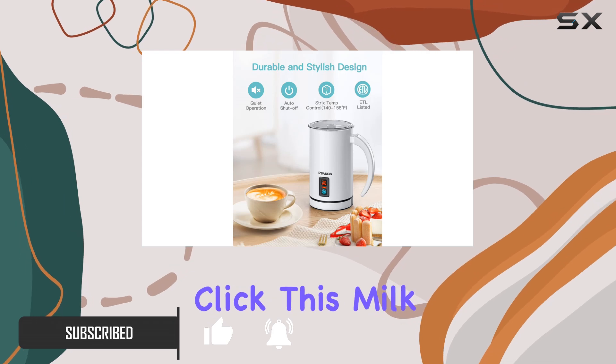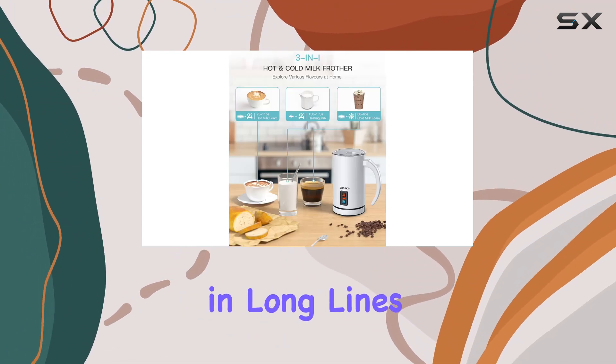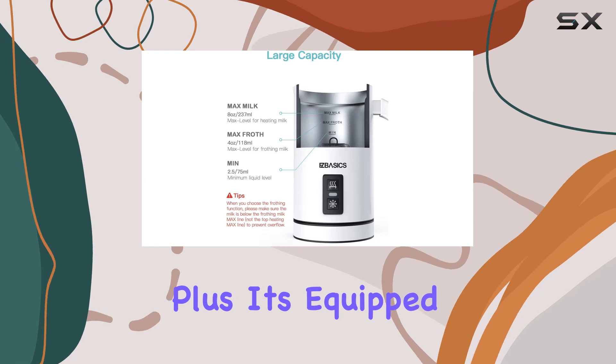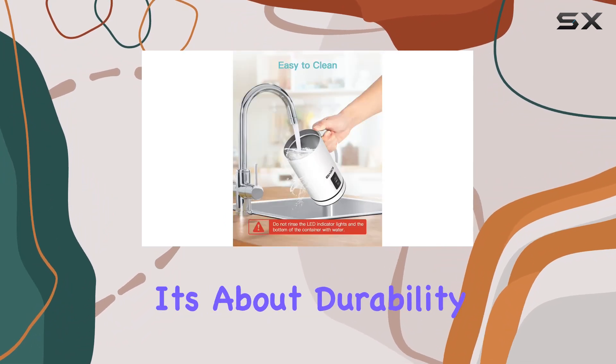With just one click, this milk frother heats your milk and creates delicate froth in under two minutes. No more waiting in long lines or shelling out extra money for your favorite frothy beverages. Plus, it's equipped with a strict temperature controller, ensuring your milk or froth is just right every time.